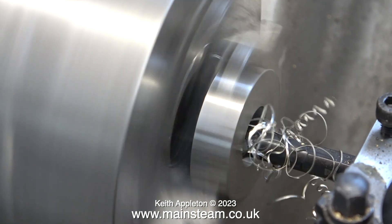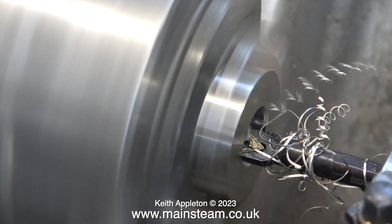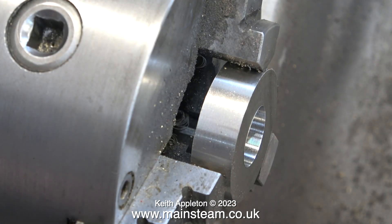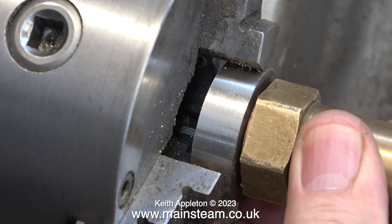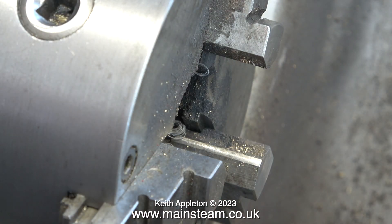I'm currently enlarging this hole two thou at a time. Don't forget: one thou on the handwheel equals two thou removed from the work. Once I've bored the hole, I pull the boring tool backwards without altering the setting, and this gives me exactly the size that I need. Here I'm trying the safety valve in position — as you can see, it's purposely a rattle fit. It must not be tight. Don't forget the brass expands more than the stainless steel when it gets hot.